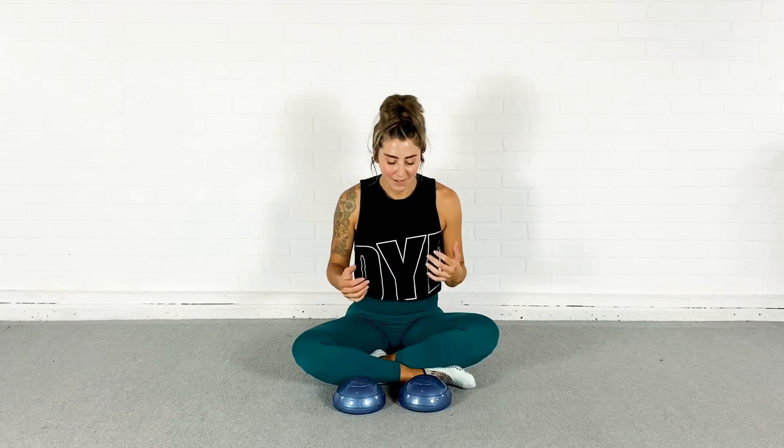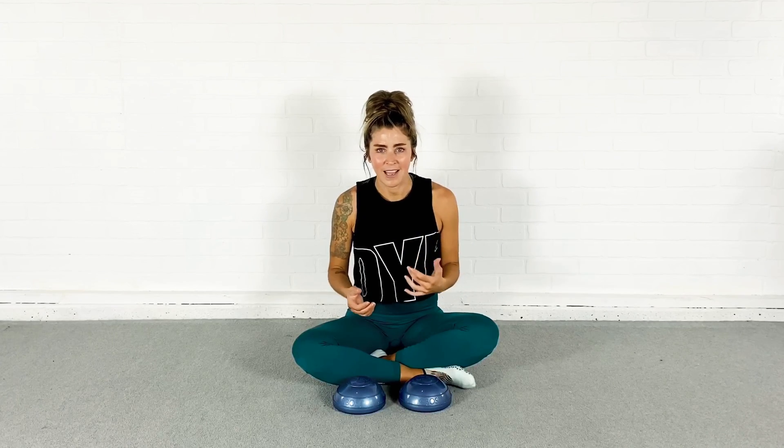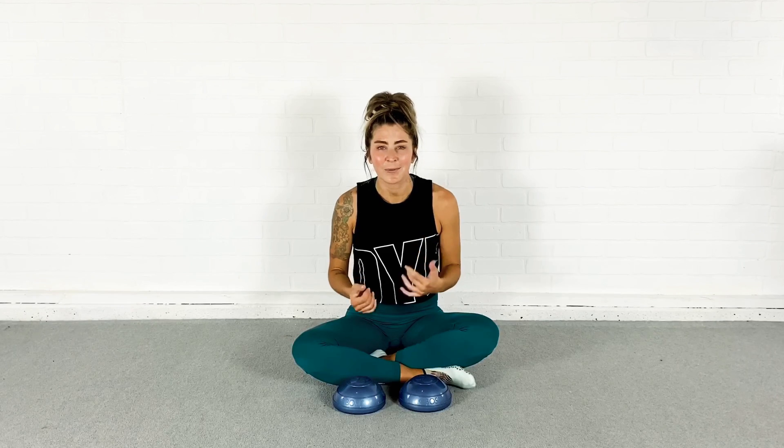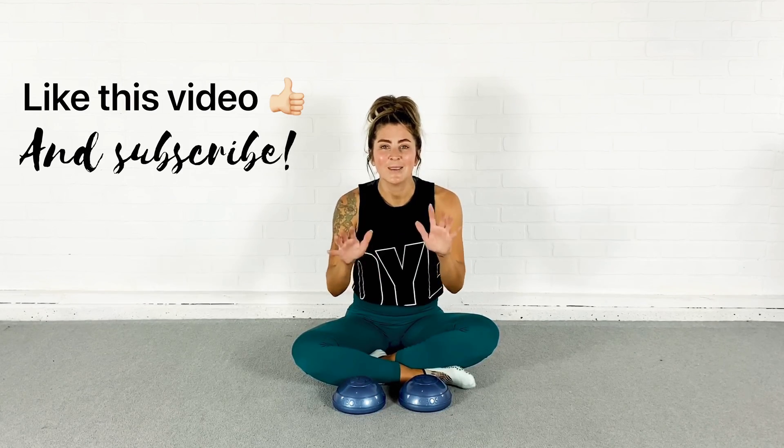Nicely done, you guys. I am definitely feeling a lot of tiny little muscles that I didn't even know I had firing — and they're probably going to be a little sore tomorrow. Make sure you like this video, don't forget to subscribe, and I will see you next time.